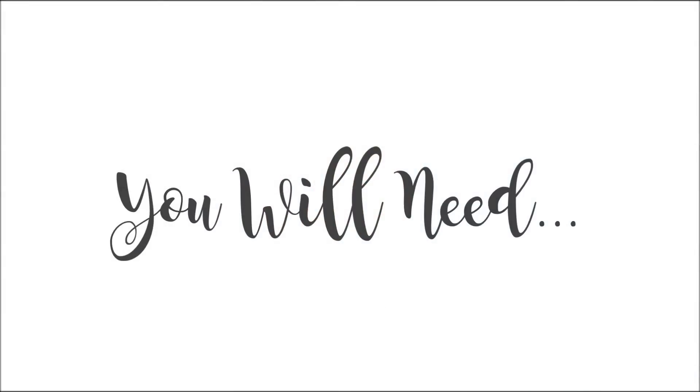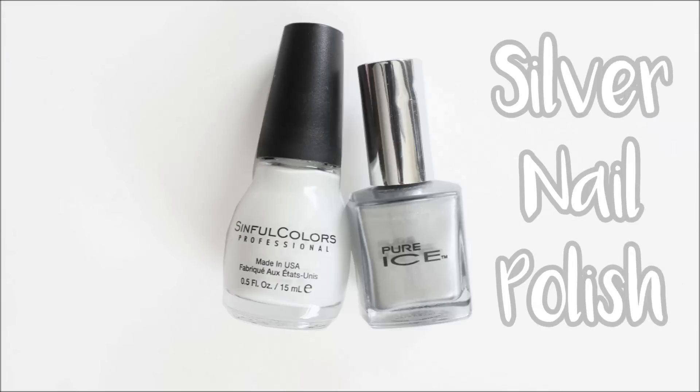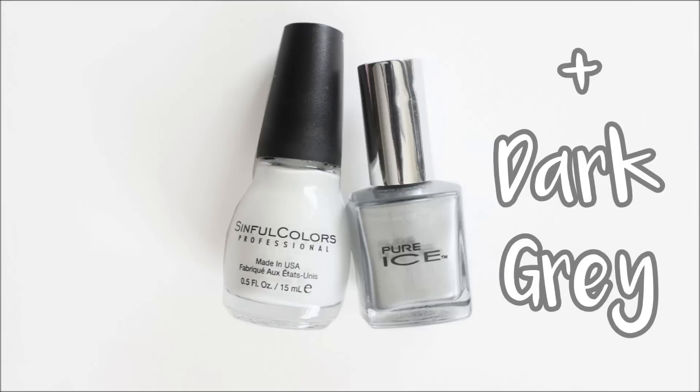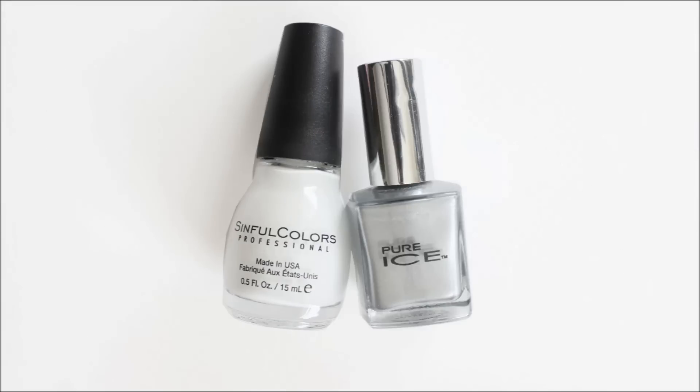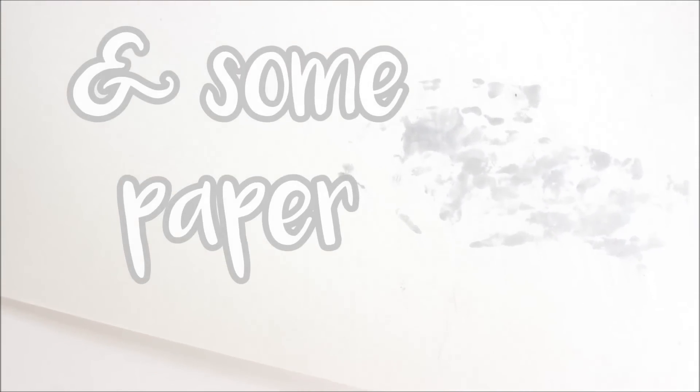All you're going to need for this is some white and silver nail polish, and if you have a darker color of silver as well you could use that too. You're also going to need some sort of plastic, whether it's just a ziplock bag or just some plastic you have lying around. And then lastly you're just going to want some paper or even a tissue just to dab off some of the polish.